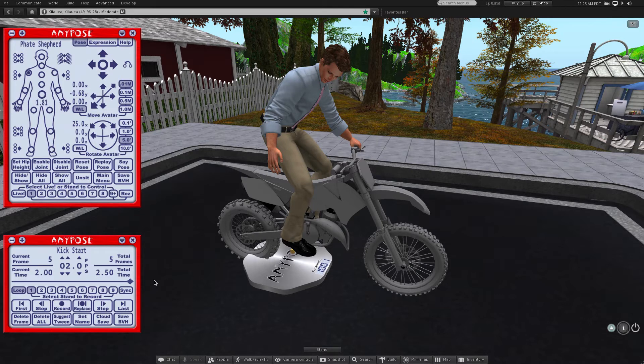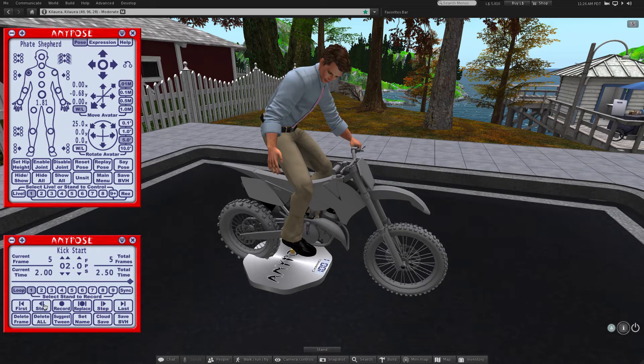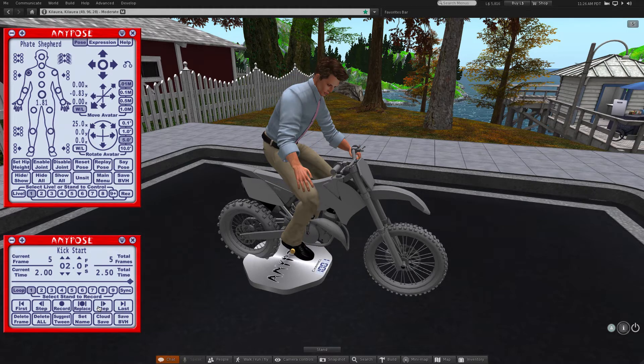At this point I think I've got the frames recorded for the kickstart done. Since I want to loop the animation to keep trying to start the bike, I need to get the avatar smoothly back to where we started. I could manually create frames to get back there, but that's a good case to use tweening.